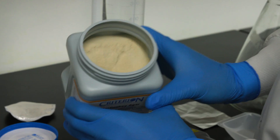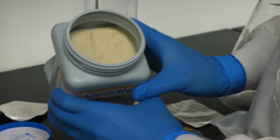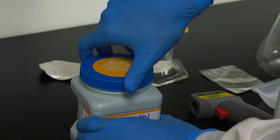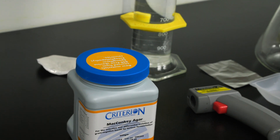The powder should be free-flowing and not clumped or caked. Culture media is extremely hygroscopic, which means that it pulls in moisture from the air quickly. Be sure to close the lid immediately after opening it and keep it tightly closed.